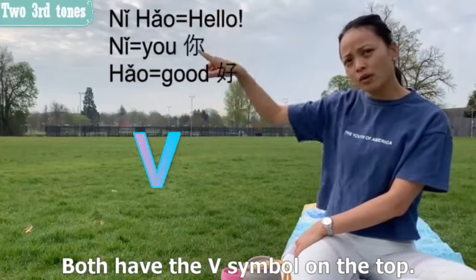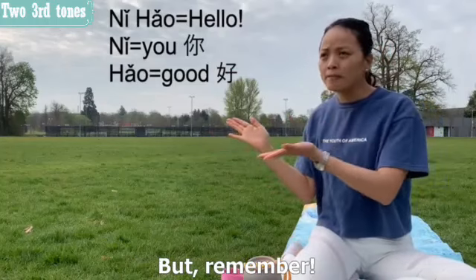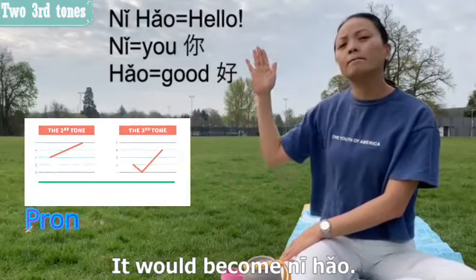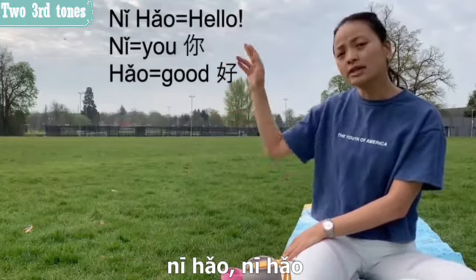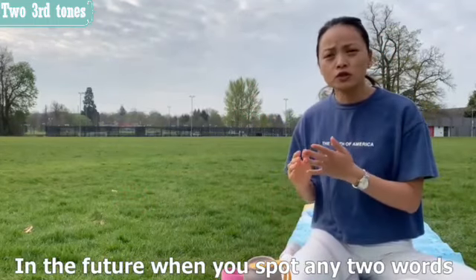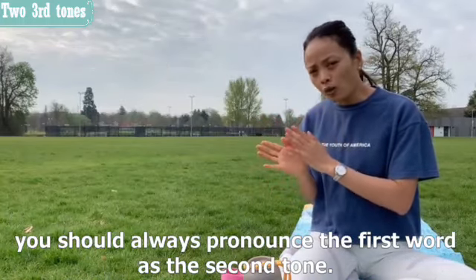Both 'nǐ' and 'hǎo' have the third tone symbol on top, so individually they should both be third tone. But when we pronounce them together, it becomes 'ní hǎo.' Remember this — it's really important. Whenever you spot any two third-tone words together, always pronounce the first one as the second tone.